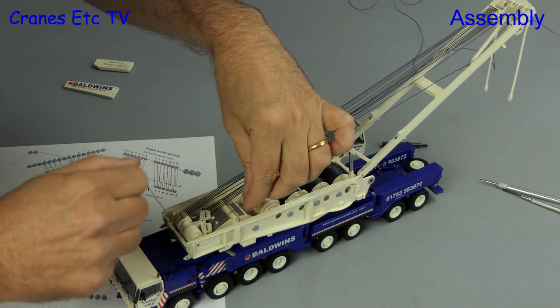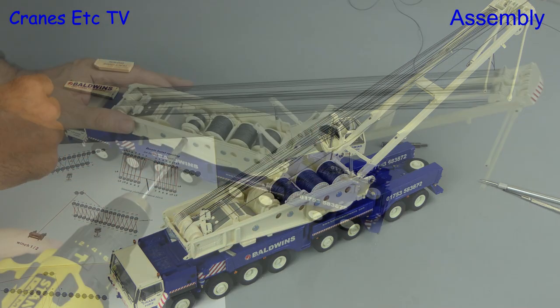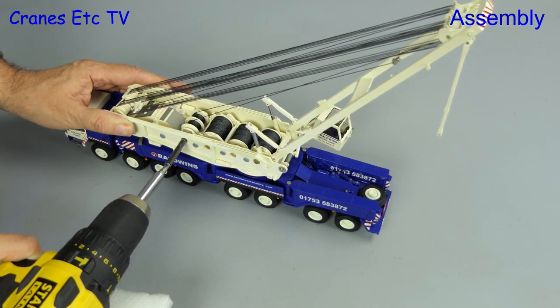To achieve equal lengths, all the reaving activity is done first and then the last operation is to tie off on the winch drums. After some happy times this part of the work is done and the model is able to move its A-frame nicely.